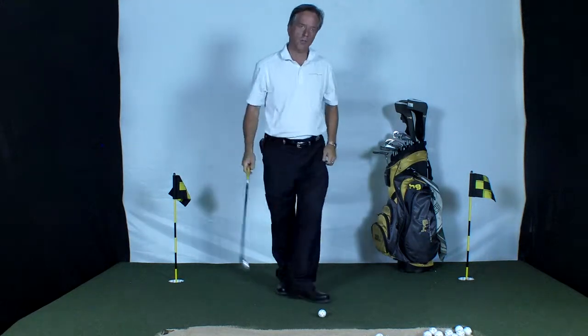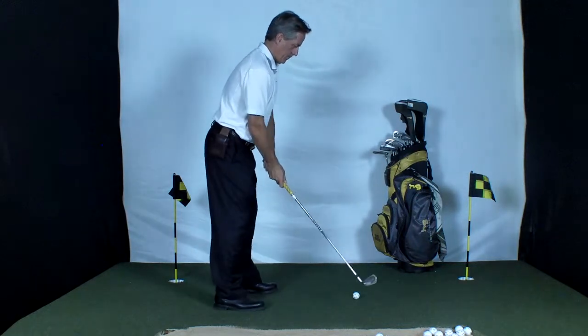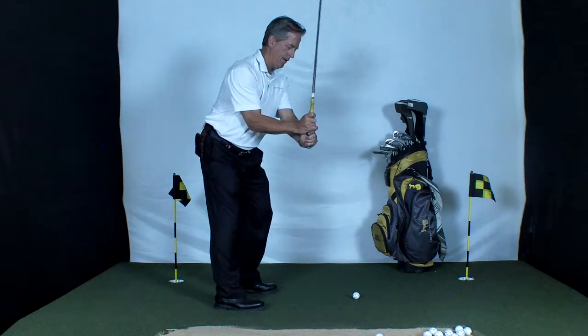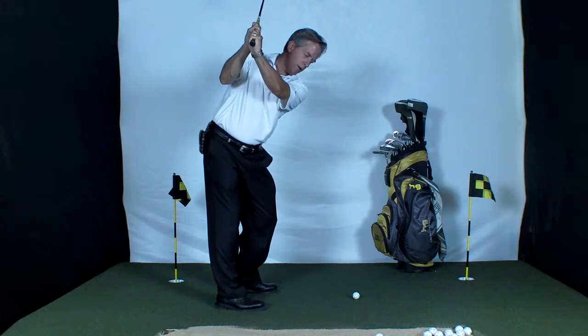I'm going to go ahead and show that to you from down the line. Again: cocking of the right arm and right side, proper rotation of the hips, and a tilt to the left.